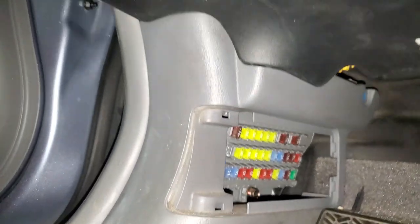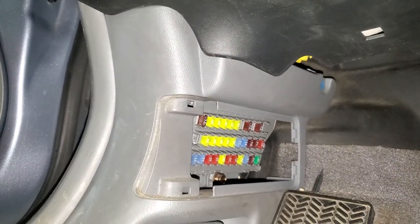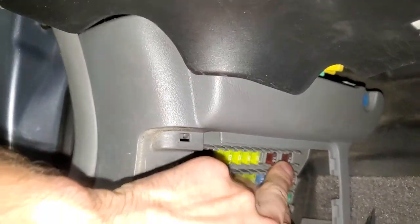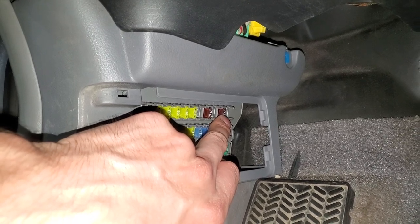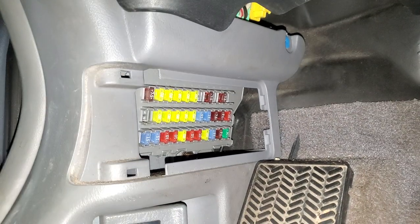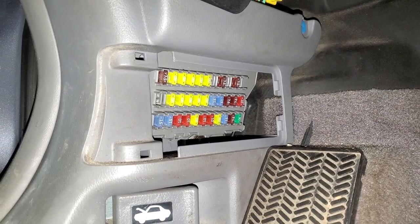There are two important fuses in this area to check. Fuse 32 is a seven-and-a-half amp fuse located right up here, and that one provides power to the power accessory relay.